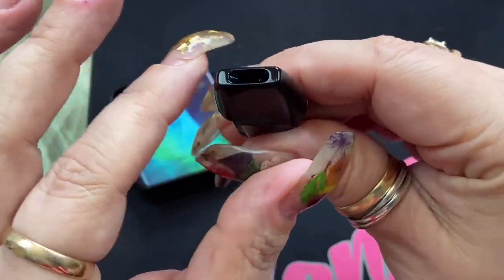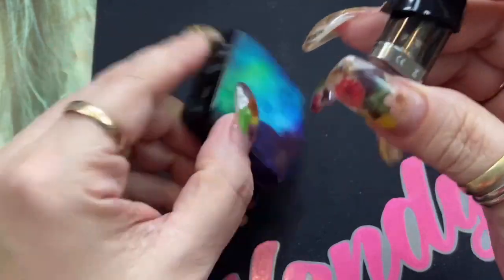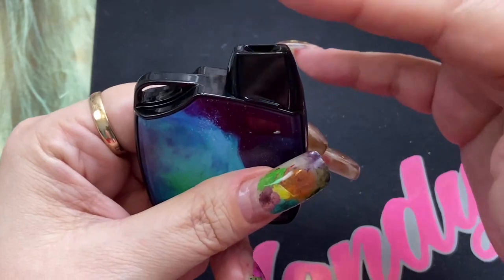It does have a nice midline for you. This is the mouthpiece — it's pretty standard, just a slit, and it does fit into the cartridge just one way.